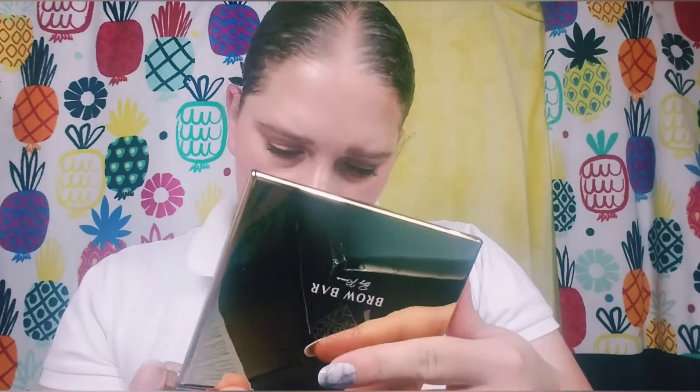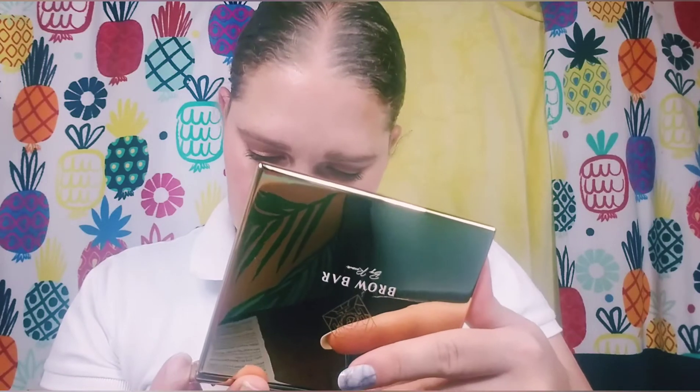The packaging is very nice — I'm sure you have to clean it often because you get fingerprints on it. It's a little smaller than I anticipated, but let's see what the inside looks like. It doesn't look like any of the pans are chipped, and it comes with a little brush — it feels kind of cheap but it's pretty. There's also a big mirror inside.